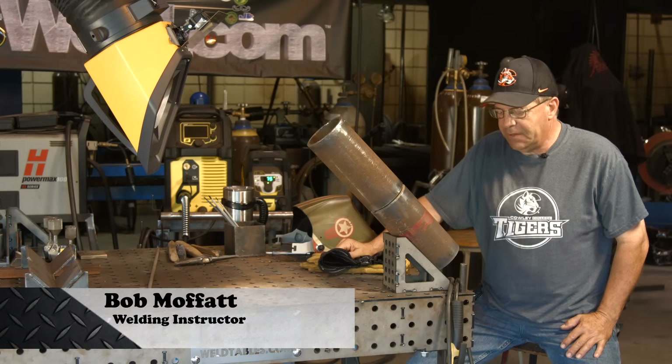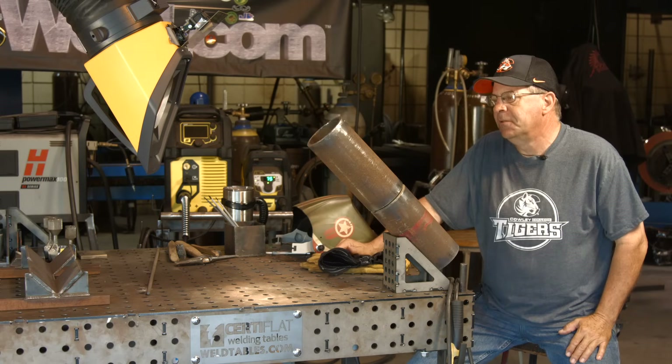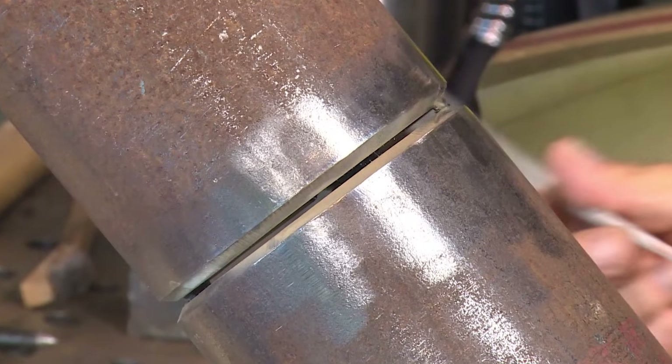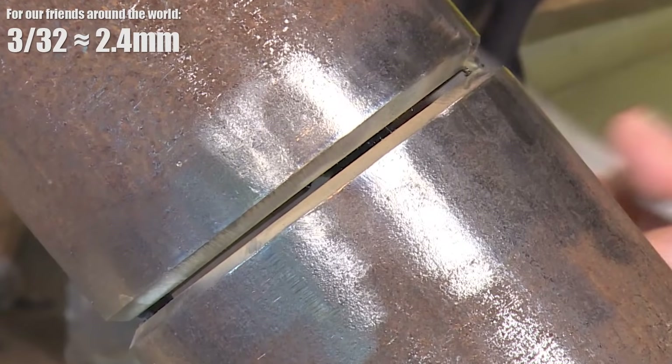Welcome to weld.com. Recently had a customer ask about doing one of these speed runs on some 6G four-inch pipe. I've got four-inch schedule 40, 3/32nd root face, and a good heavy 3/32nd in the root opening.